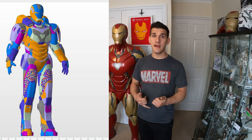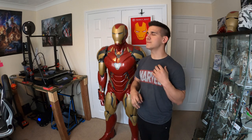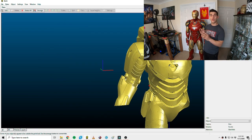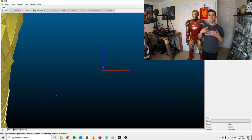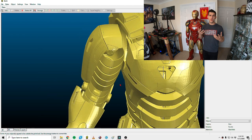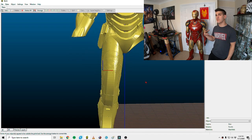Then DO3D announced that they were going to be remaking the Mark 39 files — I need to get out of that habit of mixing up Mark 85 and Mark 39, I apologize. They announced they were going to be updating their old files. Their original Mark 39 files were low-poly, older 3D model files — kind of low-res, not smooth, more angles.